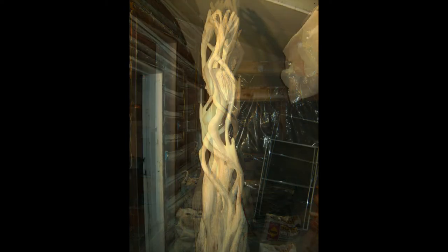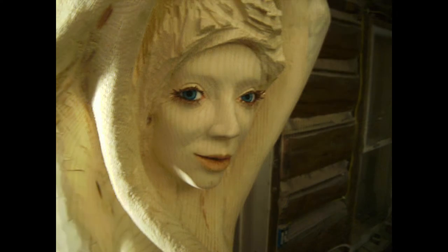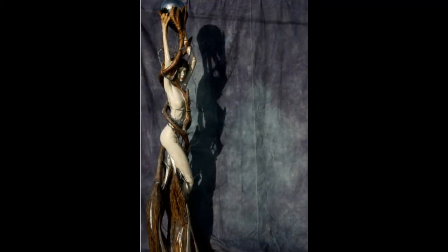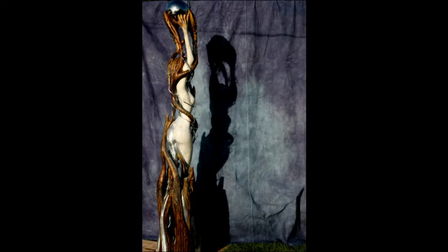I cheated a little — I tinted her lips, I put copper eyelashes in, I painted her eyes blue. Here she's coming along. I used white pickling stain on her body, and then a darker stain on the branches that were wrapped around her. Eventually I went to a walnut stain to make it really dark. People, when they see it, think I've somehow wrapped branches around a core of wood or something — but it's one piece, as all these goddesses are.